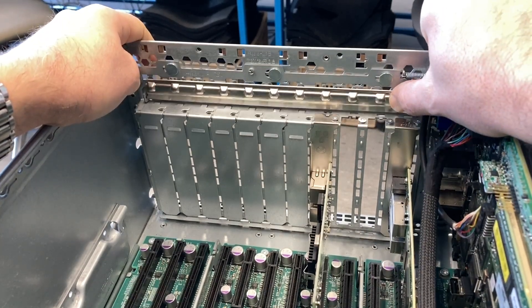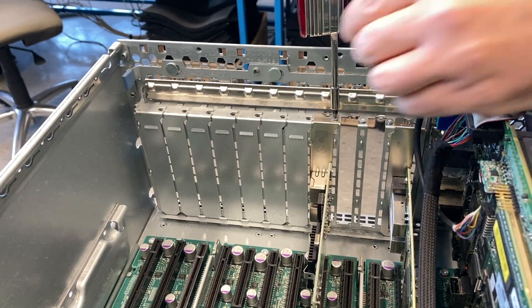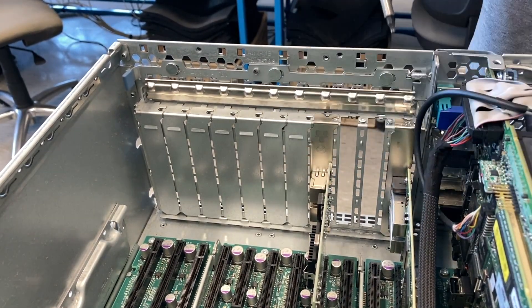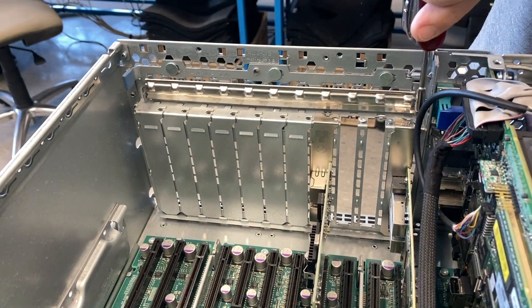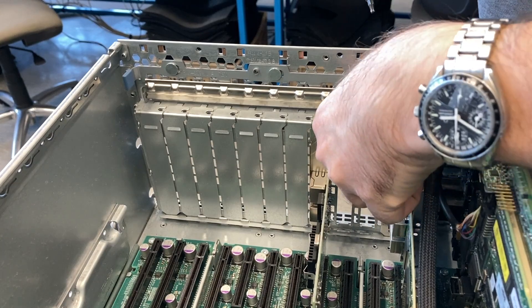That's the mechanism that holds the PCI cards in place. Normally you don't need the screws, but here they use the screws. You can have the screws additionally to this bracket so your cards stay in securely.